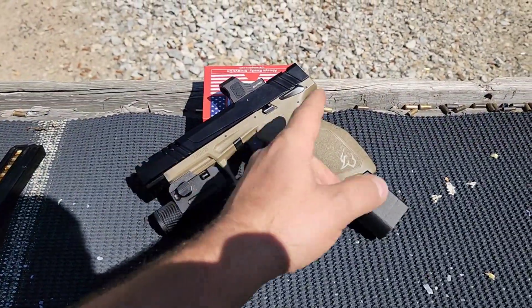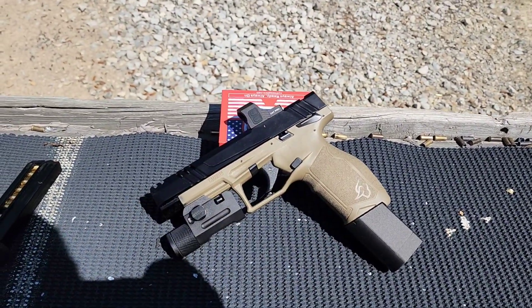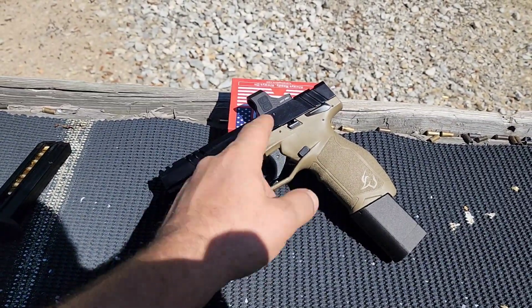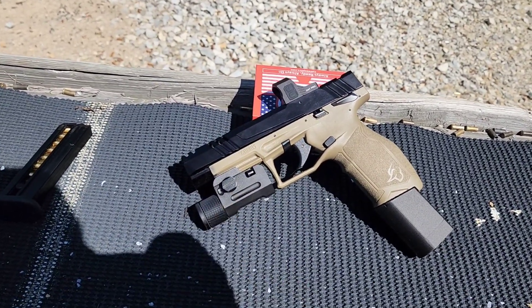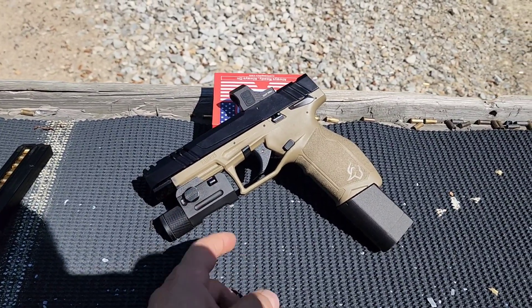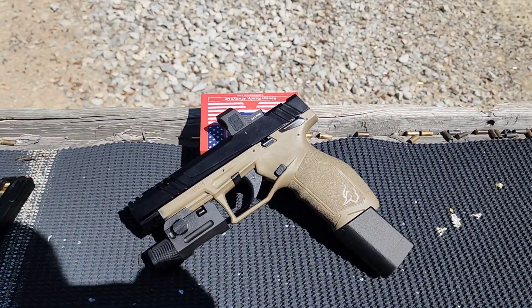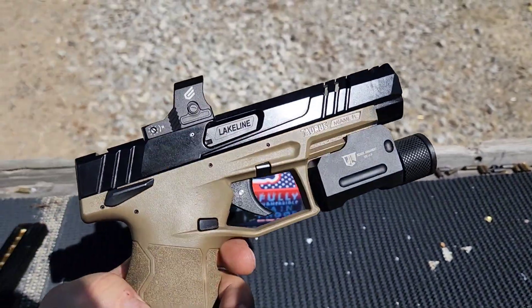If you want to check out any of the other stuff I got mounted up on the TX-22 here — this red dot optic — I will have a review video coming up on that very shortly, and it will go in the same playlist as all this other stuff. I got a comp slide, a target barrel, this flashlight, and a stainless guide rod spring. Check out the parts, accessories, and optics playlist on the channel. We'll have a review coming up very shortly on this Sealy Cat Pro red dot, which is what we'll be using today.